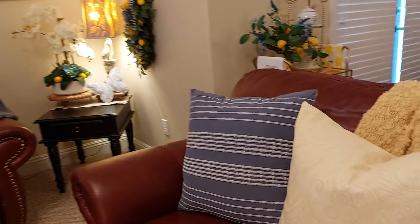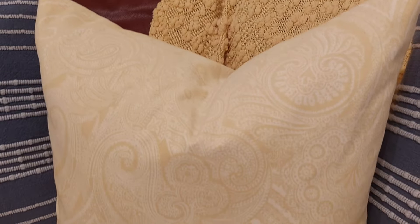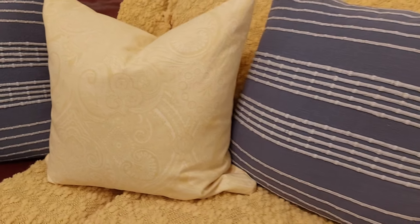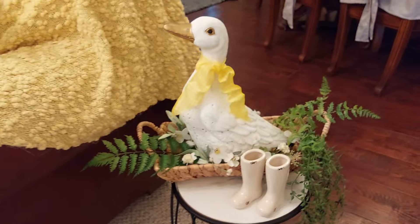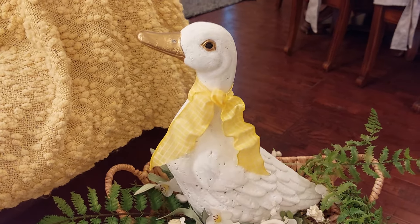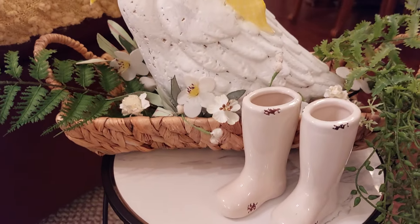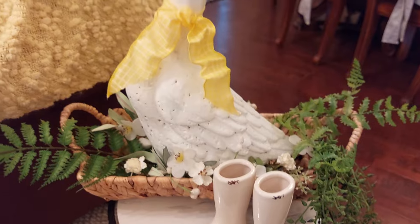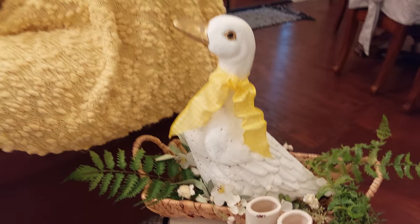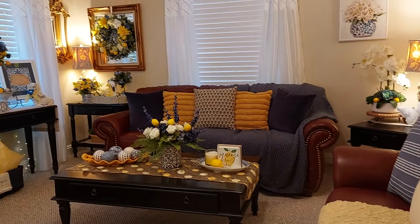On the love seat I bought these pillows at Target, and I had this one with the paisley design on it. I put the yellow throw over here. Over here where you first walk in is Daisy Duck — I painted her white and put a little ribbon on her and put her in this little basket. Of course you've got to have your rain boots when you go out to feed the ducks in the morning — so cute!